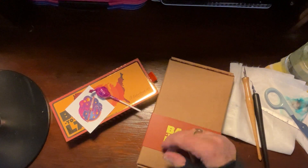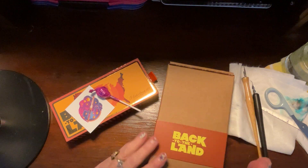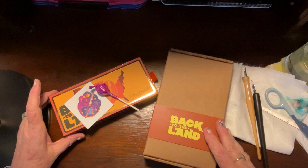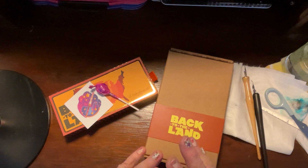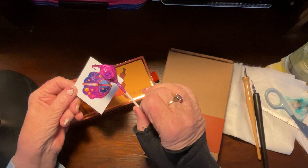Good afternoon. This is Pam with Follow Your Brush, but today we're going down the inkwell again. This is episode four of Going Down the Inkwell. I bought the new Back to the Land to-go cup to hold your pens, and this is compliments of Goulet Pens.